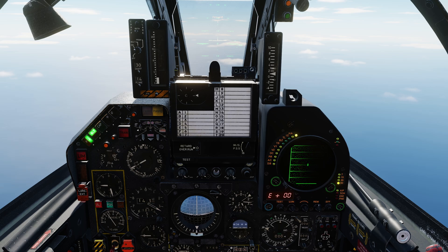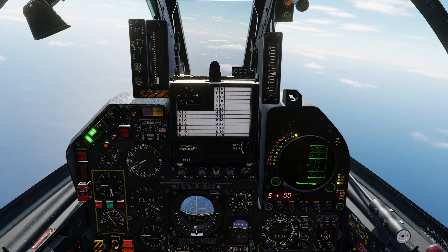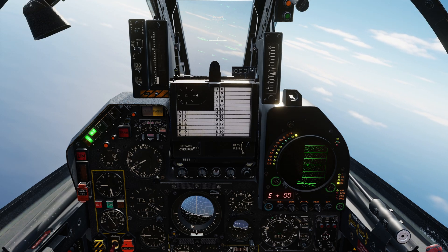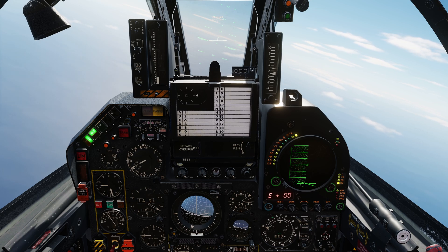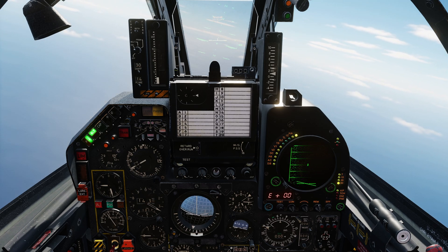Here we are flying with a heading of 077 degrees with our Autopilot engaged, and we are going to press the trim hat left five times, which should turn us left by 10 degrees. One, two, three, four, five. We'll allow the aircraft to turn and control itself, and it should roll out at approximately 067 degrees.